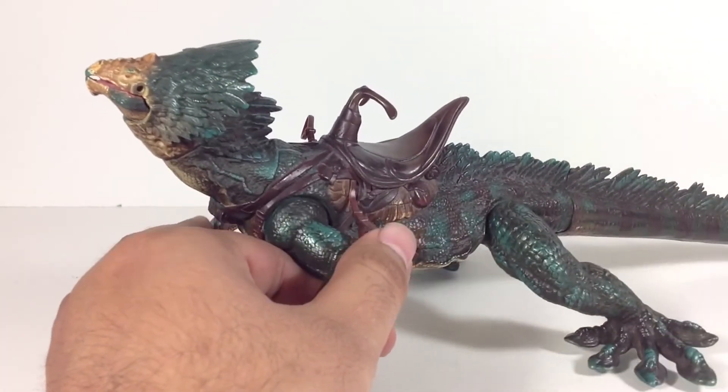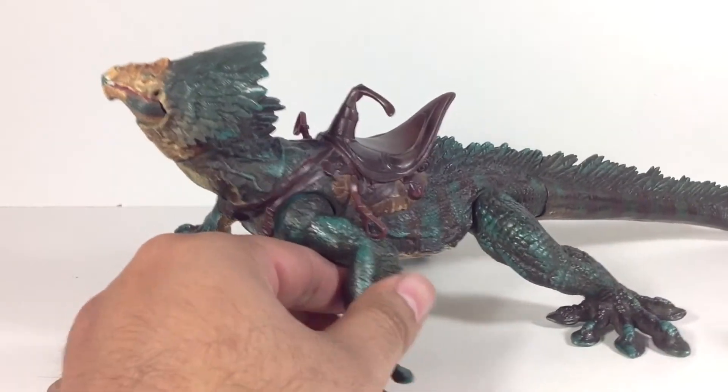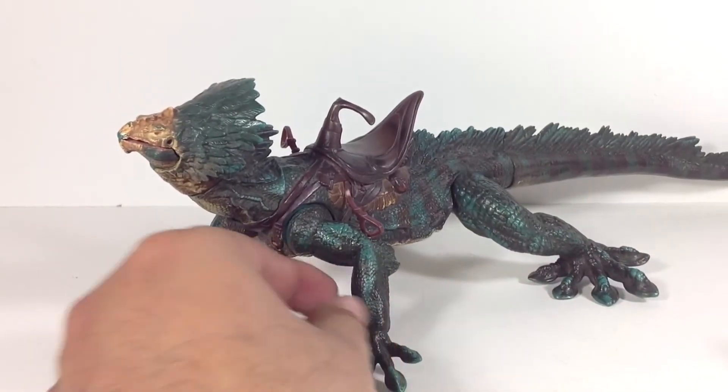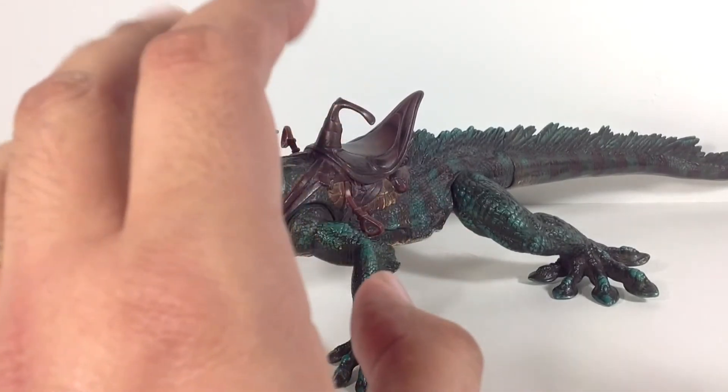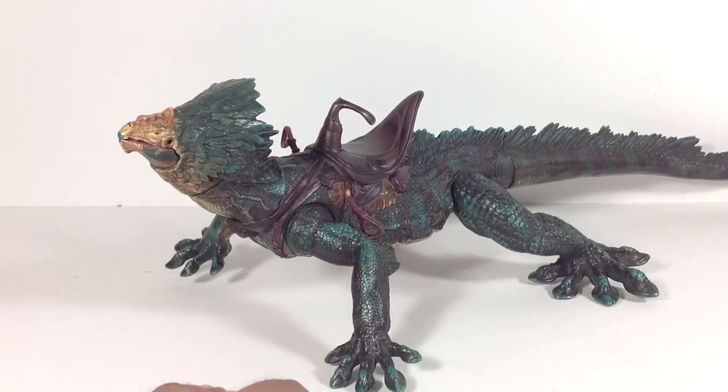All in all, this is a great, great creature. If you collect creatures and you don't have this guy in your collection, it's a definite must. And if you've ever thought about buying any creatures, I'd highly recommend the Boga. Really cool.